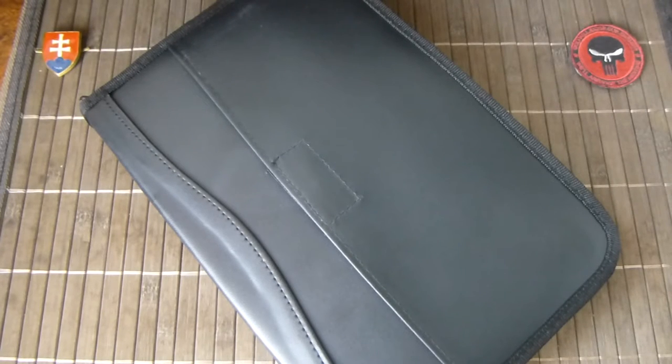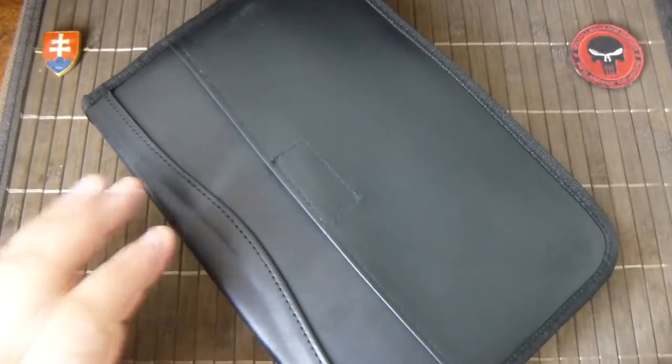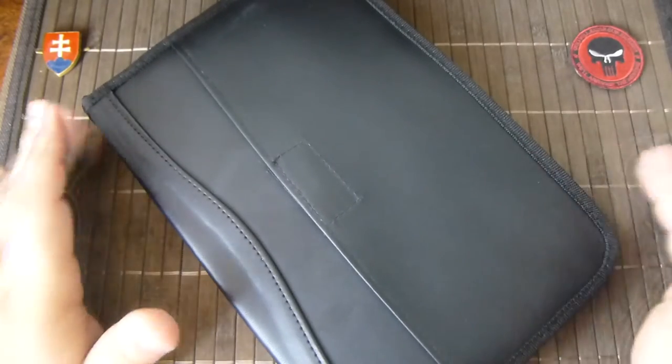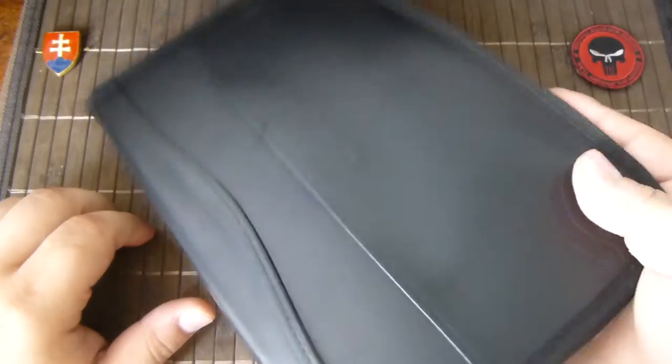Hello YouTube. This will be the second video about my knife storage cases. In the previous video I showed you how I carry or store multiple knives when I'm on the road or going to a conventional knife show. I forgot one case and this one is special, so I will show it to you.